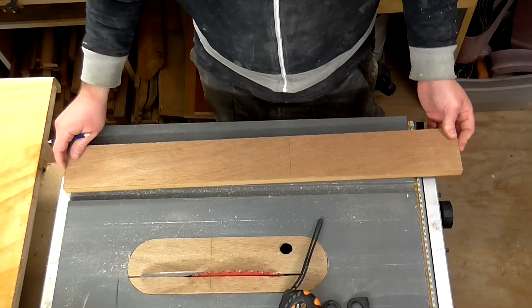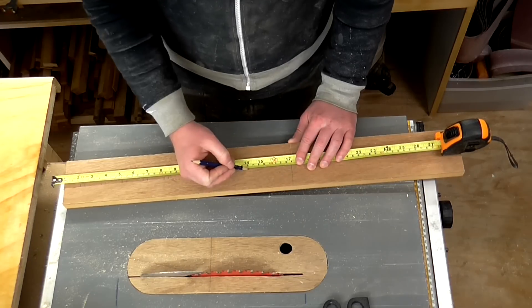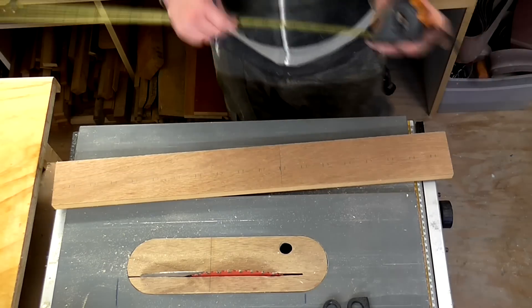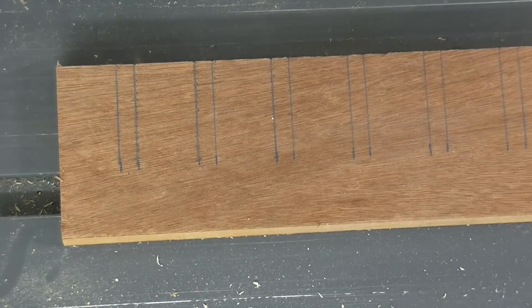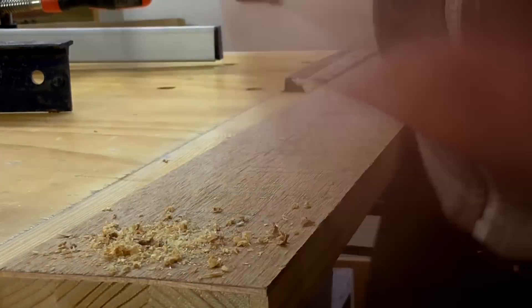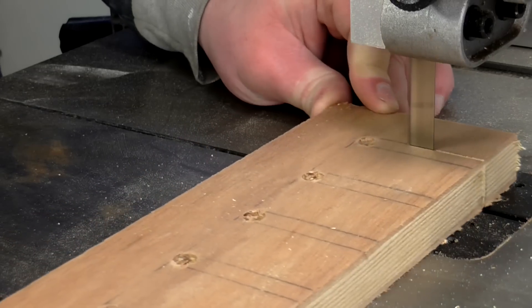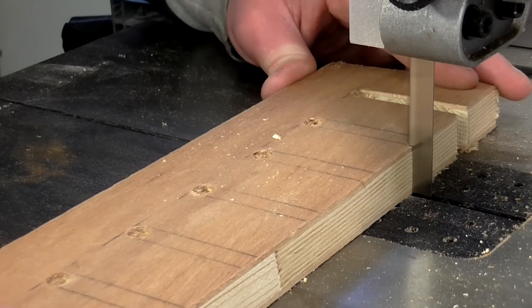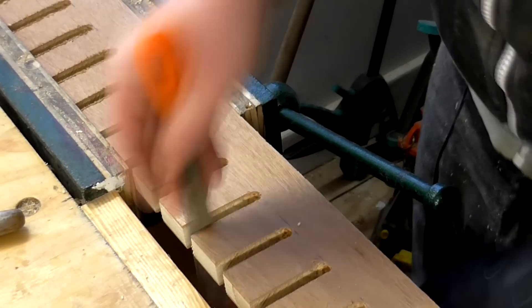I've cut a piece to length to fit inside the cabinet — this is going to hold my F clamps. I marked up the dimensions, leaving three centimetres between each clamp, with each slot eight millimetres wide. I drilled holes at the end of where each slot would be using an eight millimetre drill bit, then cut the slots on the bandsaw, and did some filing to clean up the edges.